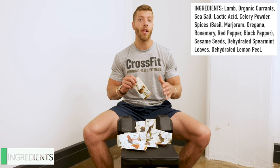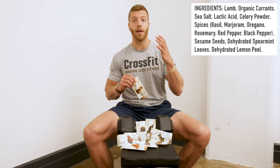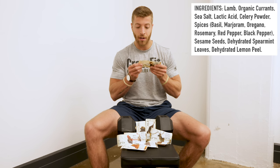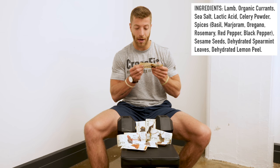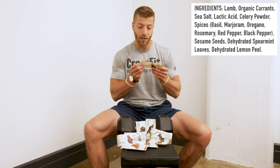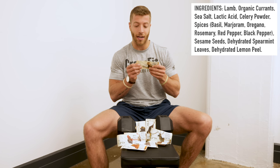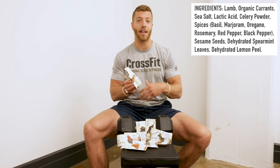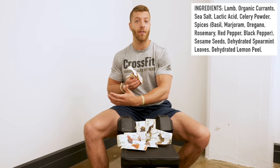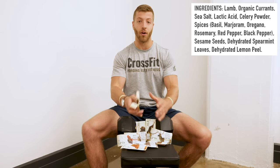One thing Epic tries to do is provide you with a bar with minimally processed ingredients that are more natural and more wholesome. So let's read off the lamb ingredients: we have lamb, organic currants, sea salt, lactic acid, celery powder, spices, rosemary, red pepper, black pepper, basil, marjoram, oregano, sesame seeds, dehydrated spearmint leaves, and dehydrated lemon peel. The base is lamb, and then they have different spices to bring out that lamb flavor and keep the texture.